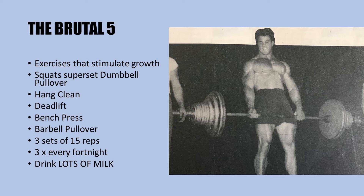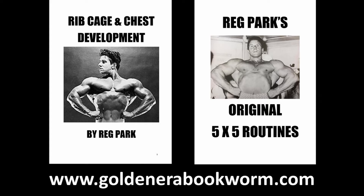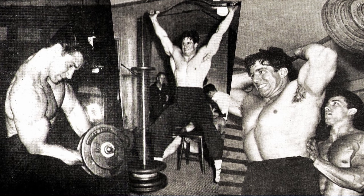If you're interested in learning more about Reg Park's bodybuilding principles and principles for gaining strength and power, please visit my website www.goldenerabookworm.com, where you'll find several titles like Rib Cage and Chest Development, Reg Park's original five by five routines, plus several arm booklets — all on my website www.goldenerabookworm.com.